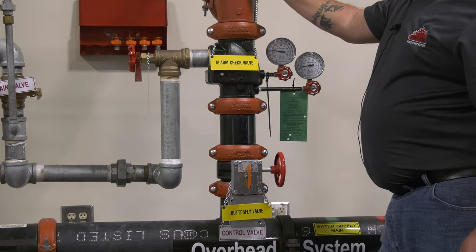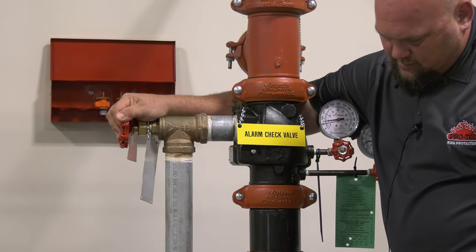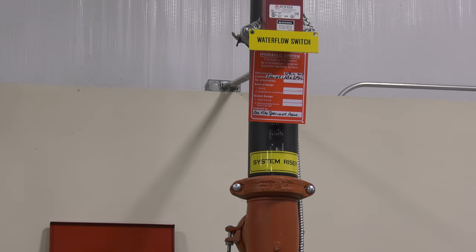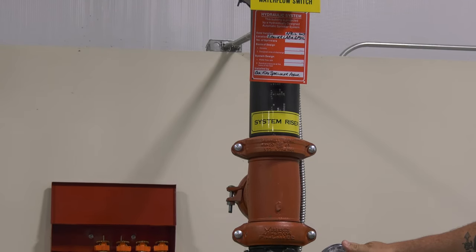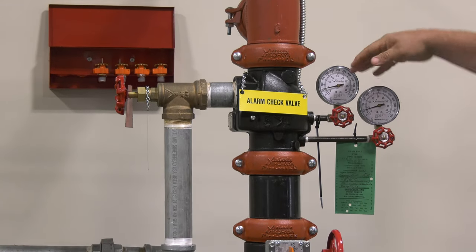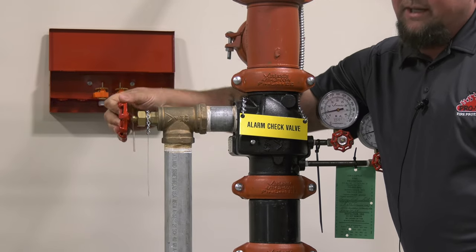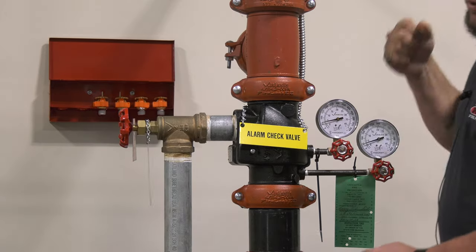When you're testing a wet system you test it by opening the main drain. You start letting water flow and watch your gauges to see how far the water pressure drops while you're flowing the water. Typically let it run for around 30 seconds. Make sure that the water pressure doesn't drop all the way down to zero, to make sure there are no valves closed anywhere. When shutting down, you don't just slam the valve closed — you have to ease the valve closed or water will hammer against it.